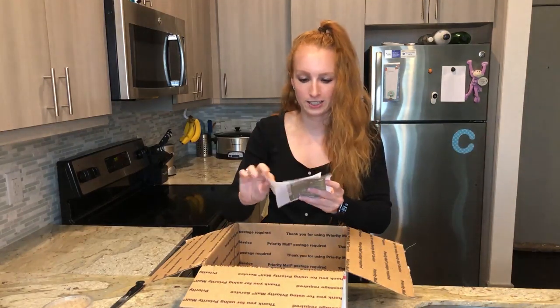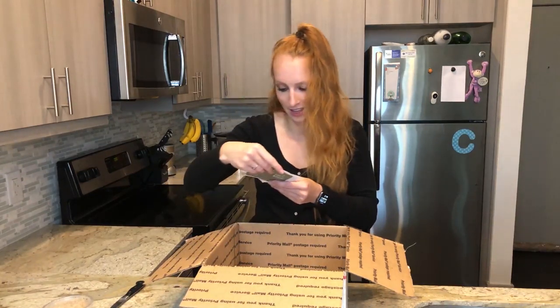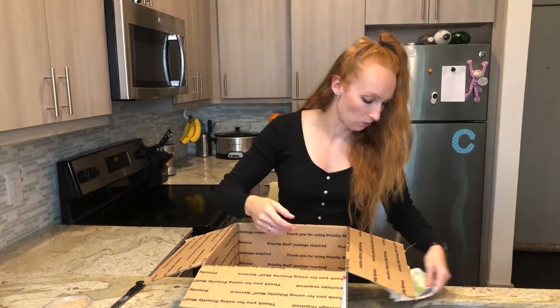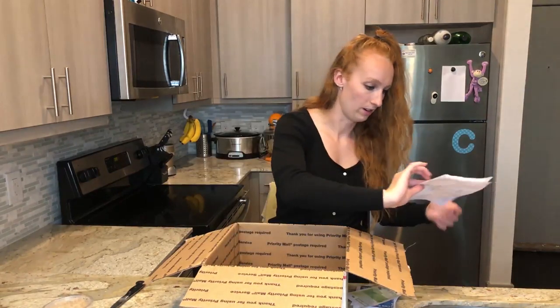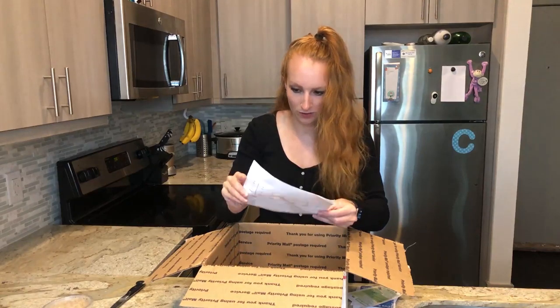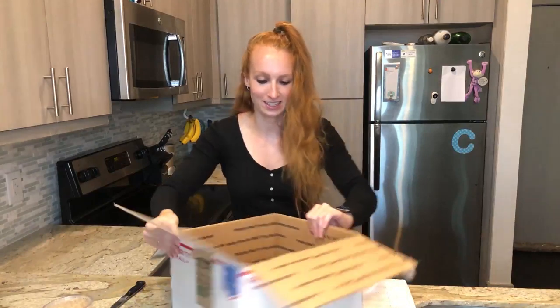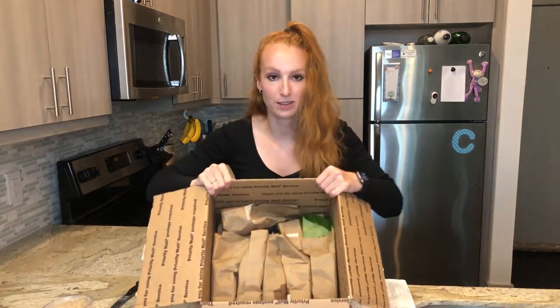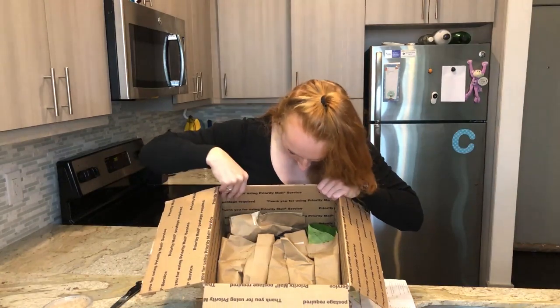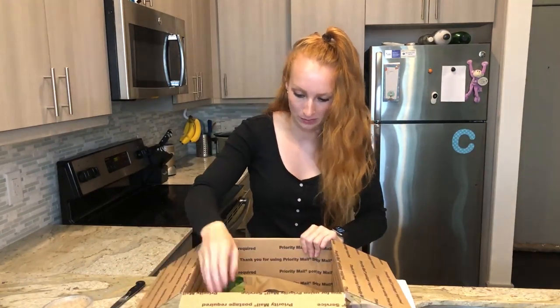We've got some care sheets. So thank you for your business — got the receipt. I'm going to hang on to this because it has a bunch of the plant names and I don't know how to pronounce almost any of these. The plants are down here, so let's start unboxing these.